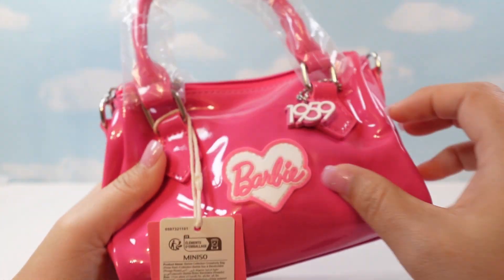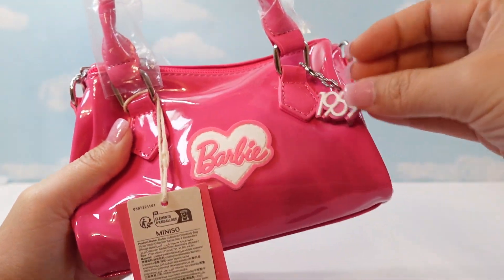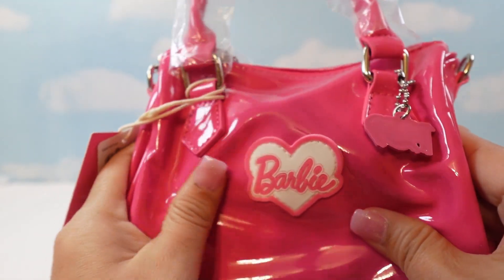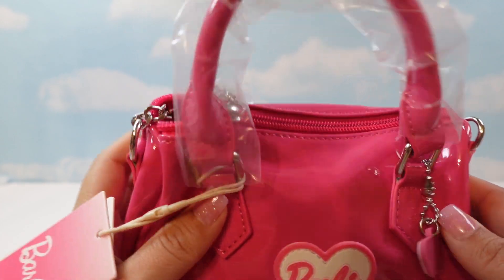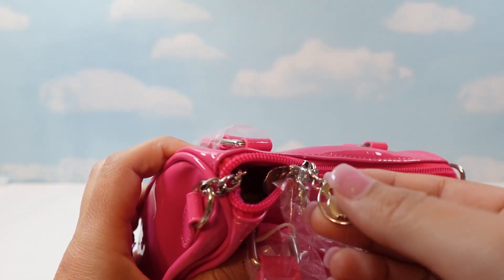The next item was this adorable bag. Isn't this so cute? It has this adorable 1959 charm on it, a Barbie thing, and it's made out of a shiny pleather. It was $26. It's got a chain and a little Barbie silhouette zipper top, a little handle, and a cute little inside.